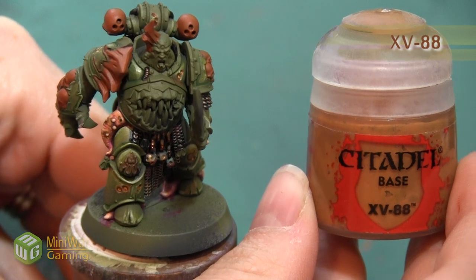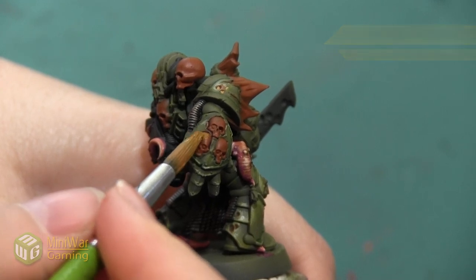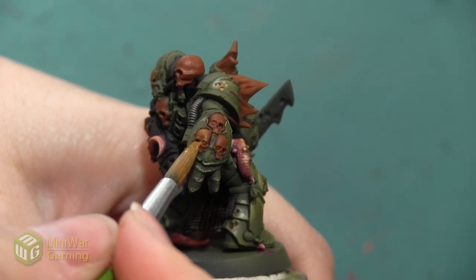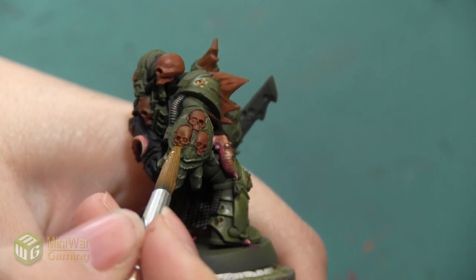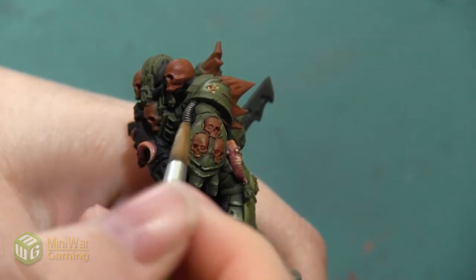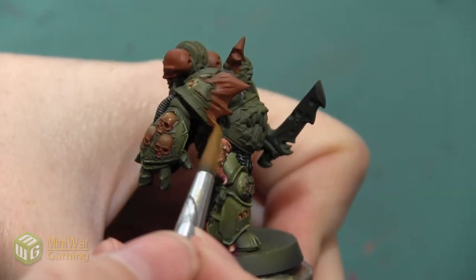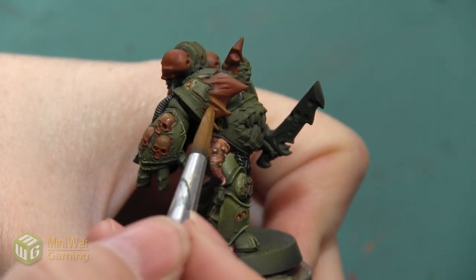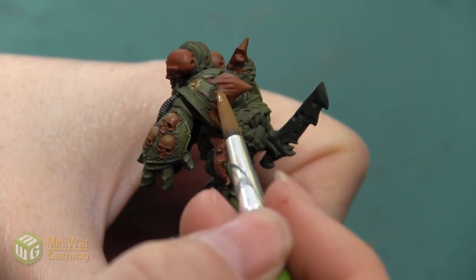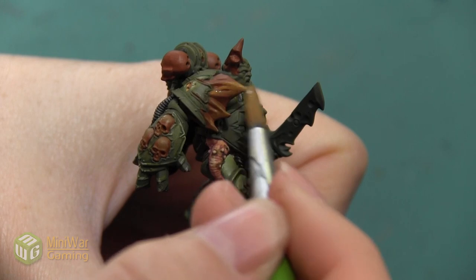After we finish with the Scrag Brown, our next color is going to be XV88. I'm also mixing Lahmian Medium into my paint with this color, and I'm going to do that for all of my colors, just to make sure that they blend really well, they have a nice thin consistency, and they flow onto the model. This is going to be covering about 80% of the area that I just covered with Scrag Brown. I really want to concentrate this color more towards the top of all of these bone areas and leave that darker brown in the shadows. On areas like the skulls, I'm going to start to build up a contour and really exaggerate the dimension of the skull — concentrating on the brow, the top of the head, the cheekbones, the top of the nose, and areas like that.